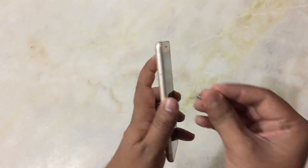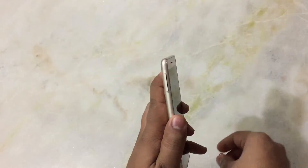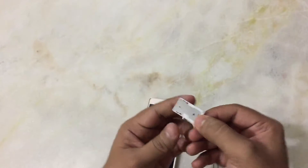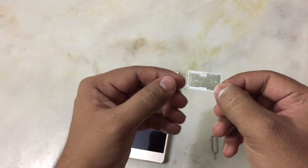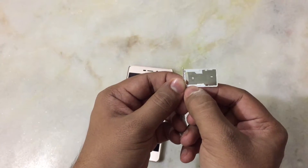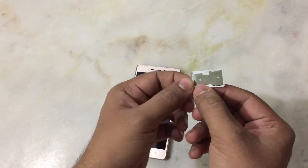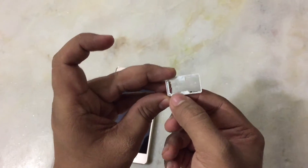To insert the SIM you need to use this pin that you get with the phone. Here you can place your SIM card and this is the second SIM card slot. This one is a regular SIM card slot and this is the micro SIM card slot. You can place either a SIM card or a micro SD card to extend the memory — either another SIM or a micro SD card.